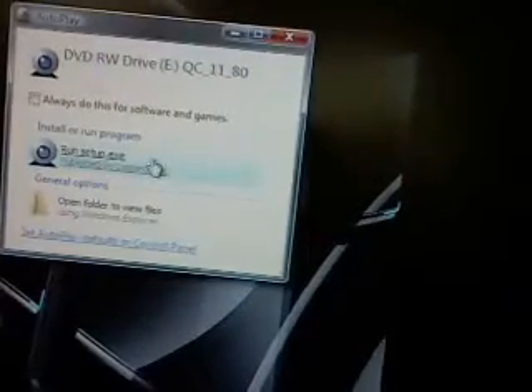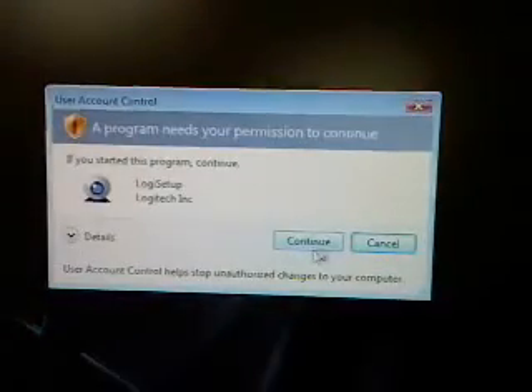It'll come up as autoplay and I'll just click run. If you have security on, it'll do this thing right here, and you need permission — just press continue. It's loading, installing.